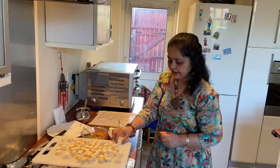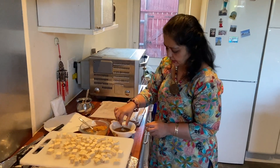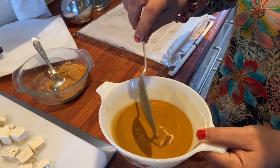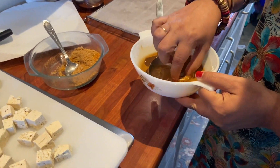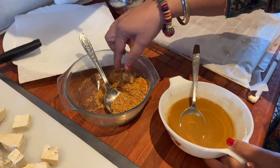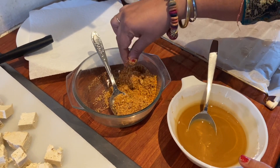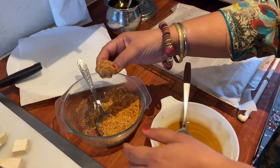Now I'm going to marinate my tofu — put it in the soya sauce and corn flour mixture, and then put it in the bread crumbs and just sprinkle on it. Can you see, friends?